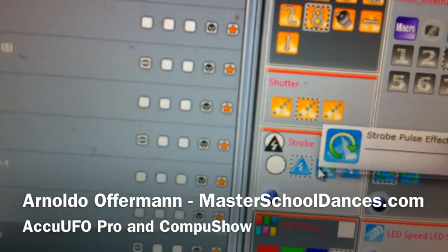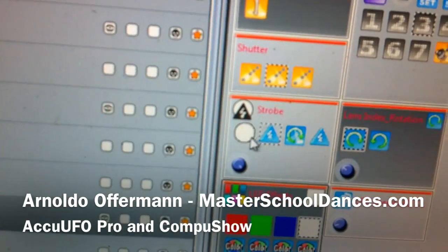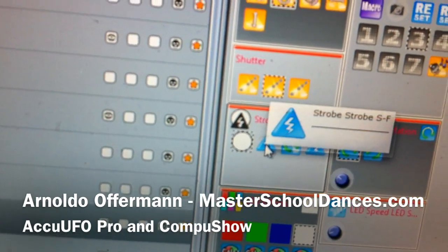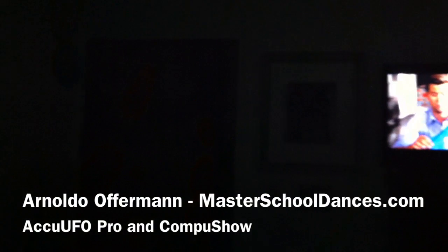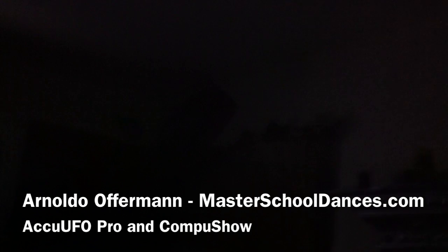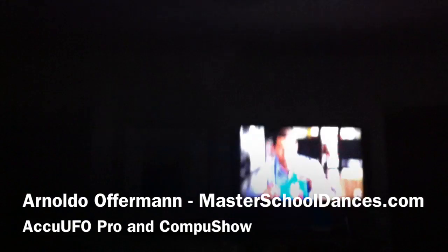You will notice we have a solid on, which we don't need because it's already on anyways. But let's make it strobe. Let me see if I can get it to show the camera — I'm going to shut the platter off for a second. Okay, so you'll notice the strobe there. Let's shut off all movement. It's not picking it up on the phone because it's strobing so fast. This is like a medium strobe. There we go. So, we have that.